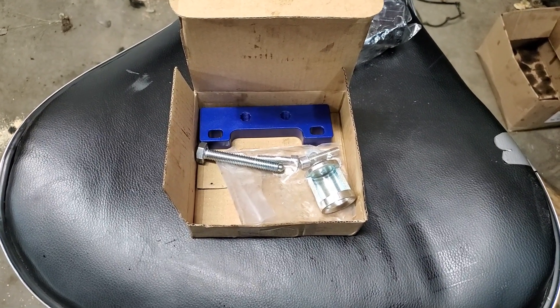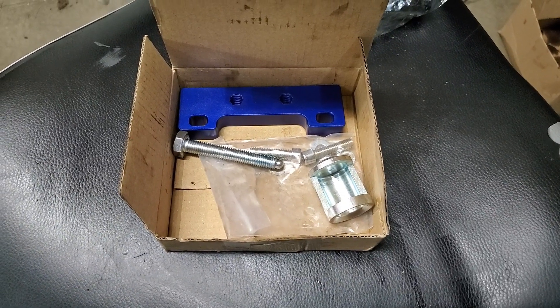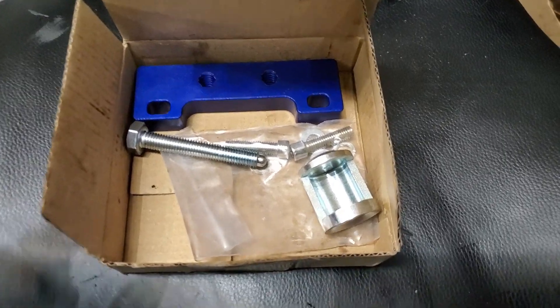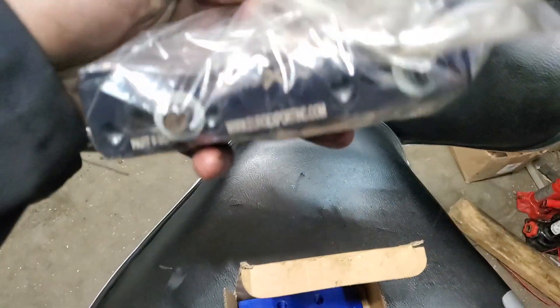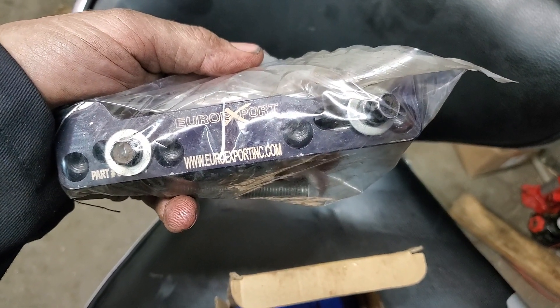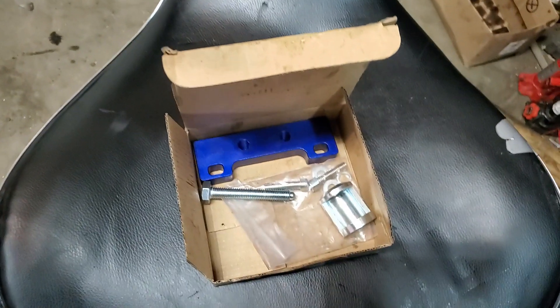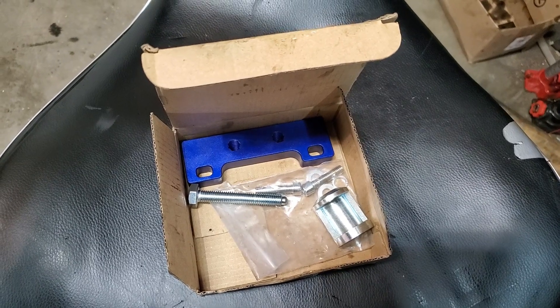Before I forget - this is the tool I ordered off Amazon that was supposed to work for this motor. It does not work for a b20 Honda engine out of a 2000 Honda CR-V. I ended up using another tool I have that I bought for a DSM job a few years ago - it worked out pretty good even though it's not made for this motor. So if you see the Amazon one that looks like that, it does not work for the Honda b20 motor.